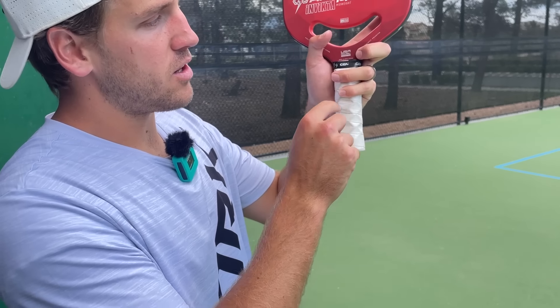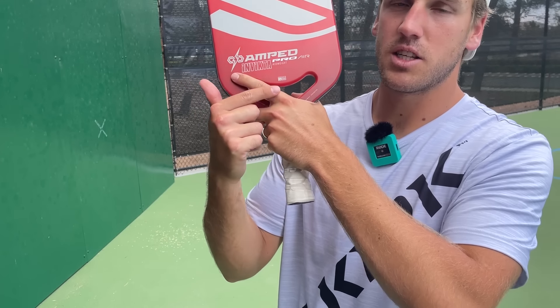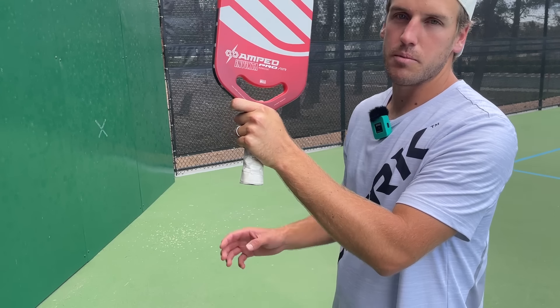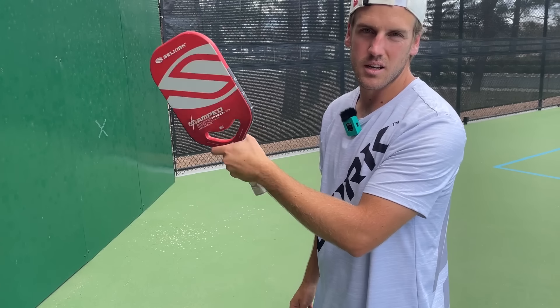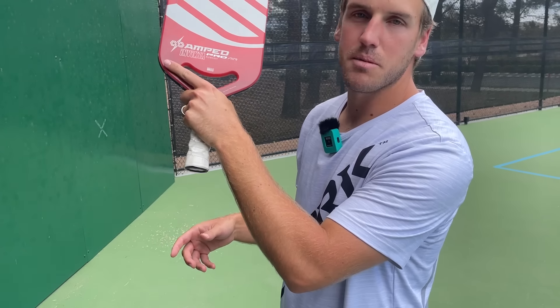Let me show you guys that grip quickly. We want to have two fingers on the actual handle and one finger on the throat, and then our index finger on the opposite side — this is our trigger finger. This is going to help us have added stability. If we take that off and move our grip down, first of all we won't have enough room for our dominant hand to be on the paddle, and second of all we're going to lose out on a ton of stability as we hit through the shot.